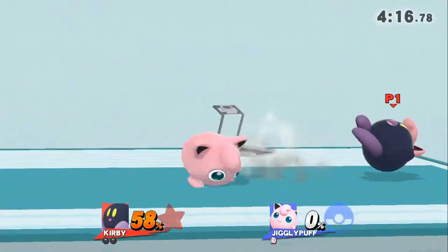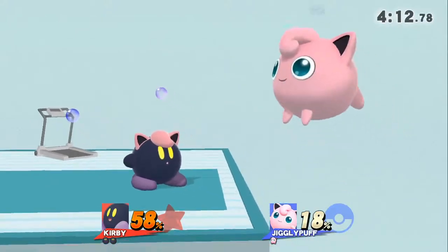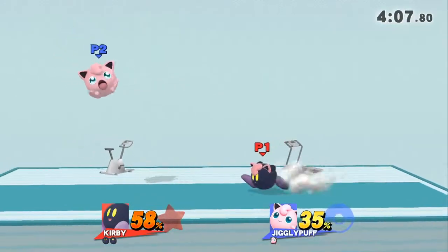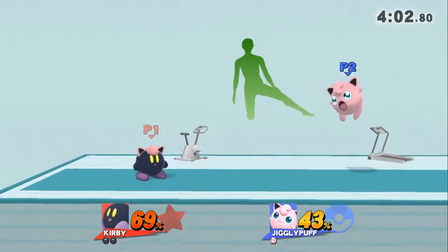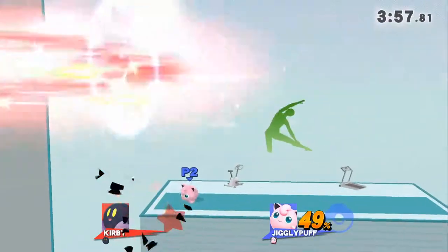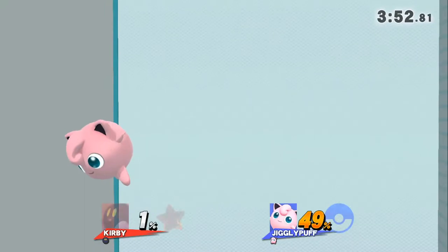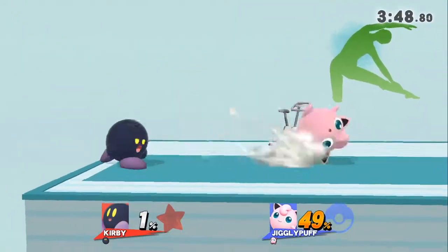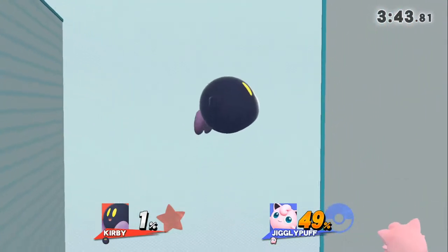3, 2, 1, GO! Watch the flow of my movements as I demonstrate. Keep training and working on your sides. Now return to your original position.